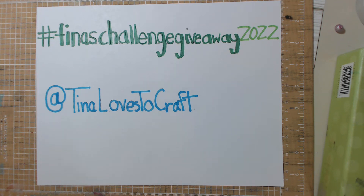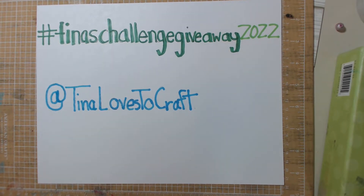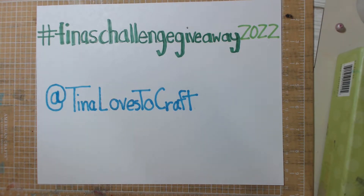Hi, everyone. It's Melissa Davis from By Many With Love. It is a Wednesday afternoon, and I am coming to you this afternoon to share a VR and project that I've made for hashtag Tina's Challenge Giveaway 2022.